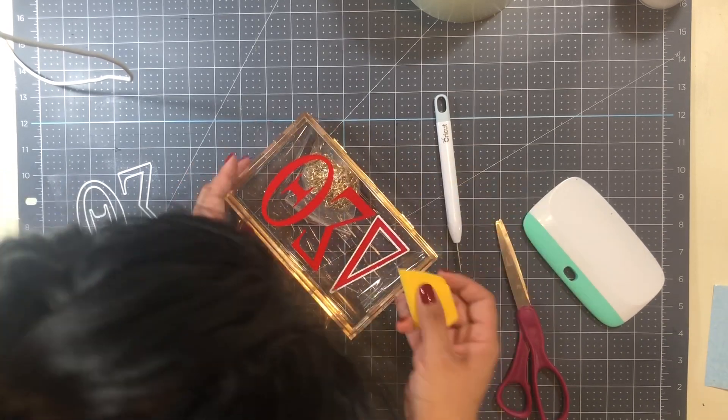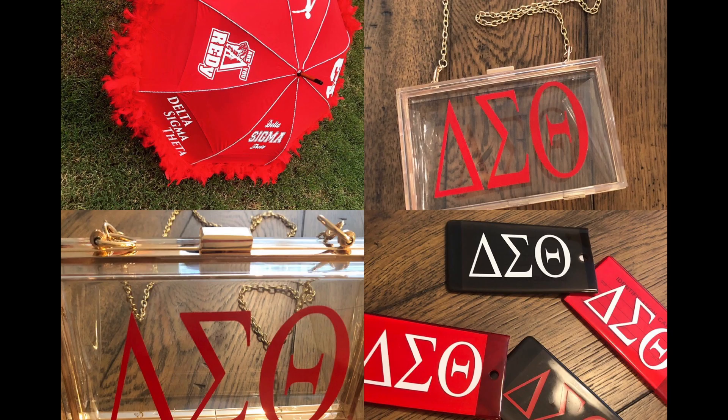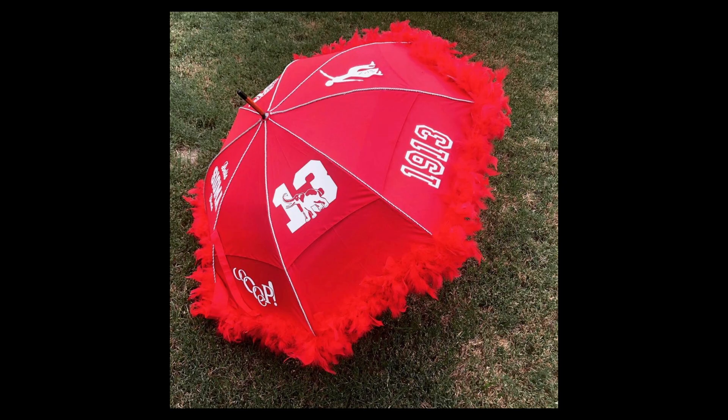I gave up on the outline, so as you can see in the final product I just left the red Delta Sigma Theta images as is. I think the bag turned out really well — it would have been nice to add that pop of color, and I can always go back and add it later. She needed it that day, so I left it. I also want to share the final products: I did some black tags as well, with both white and red vinyl, and I also created this umbrella she was going to use during the second line.